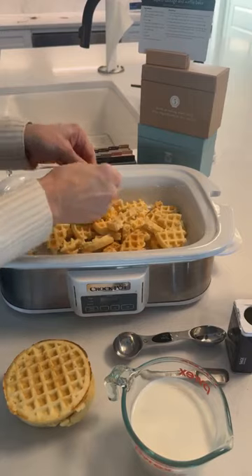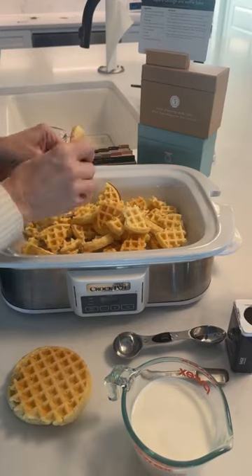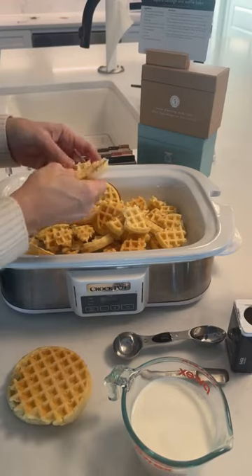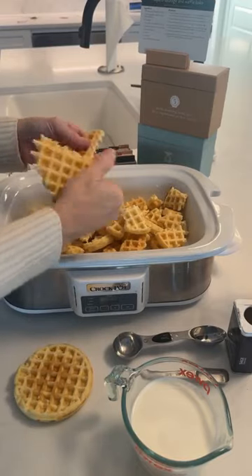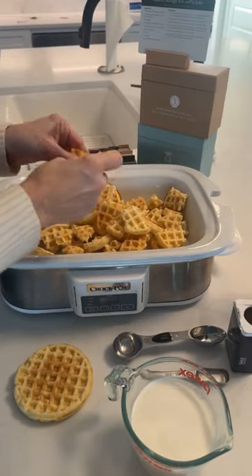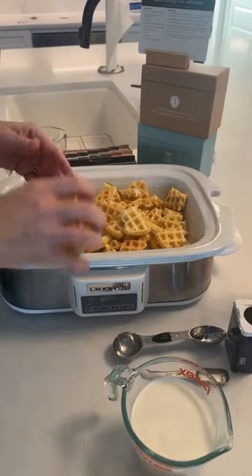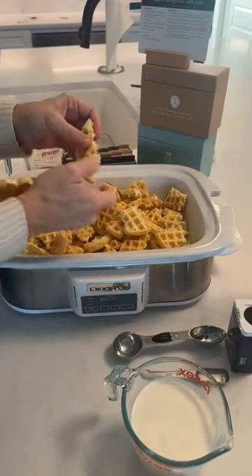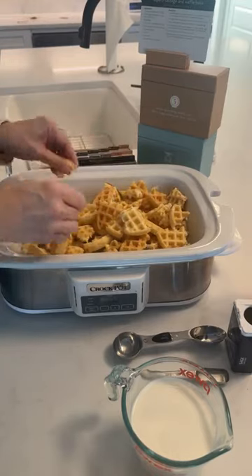Cut the waffles into bite-sized pieces, which is what I'm doing now. You're gonna need eight large eggs, one and a quarter cups of half and half — fat-free is fine — a quarter cup of maple syrup plus a little more for serving, a tablespoon of sage, half teaspoon salt, half teaspoon pepper, and two cups of shredded cheddar cheese.